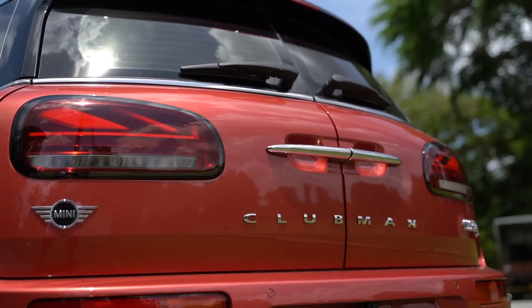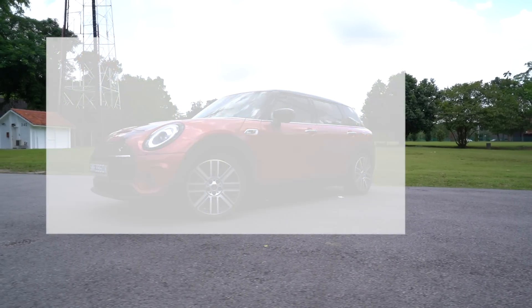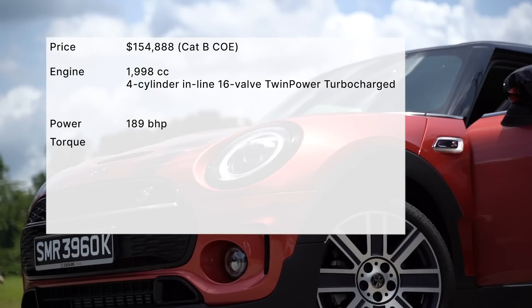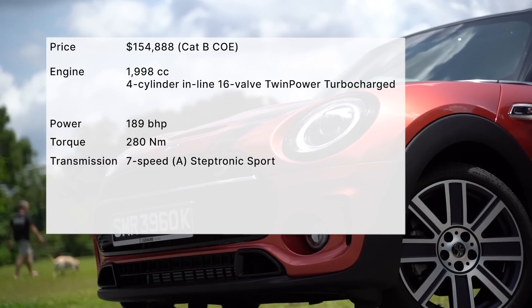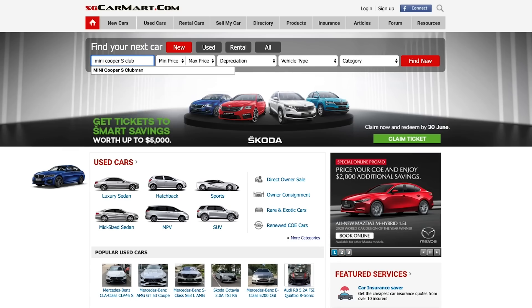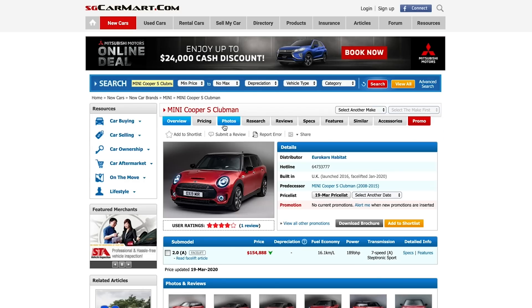The Mini Cooper S Clubman is just under $155,000. The two-litre turbocharged engine produces 189 brake horsepower and 280 Newton metres of torque. The seven-speed Steptronic Sport transmission brings the car from 0 to 100 in 7.2 seconds. For more details, head on down to sgcarmart.com to make a smart choice on your next car.